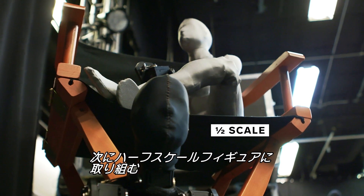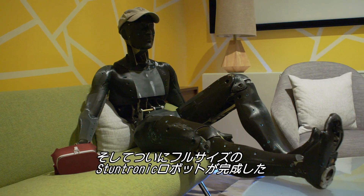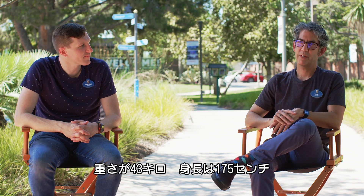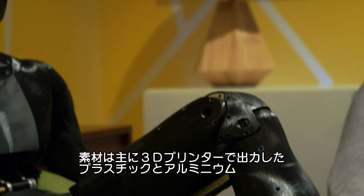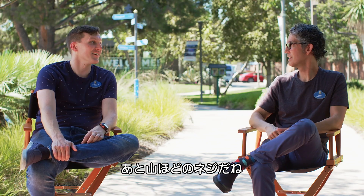Then they moved to half-scale figures, and finally to their series of full-sized Stuntronic robots. They weigh about 95 pounds and stand at 5'9". They were constructed mainly out of 3D-printed plastic, aluminum, and a lot of screws.